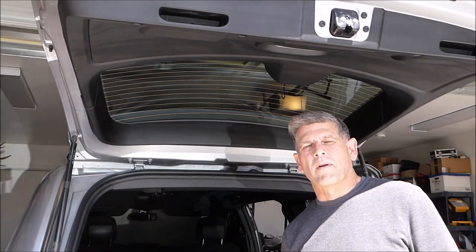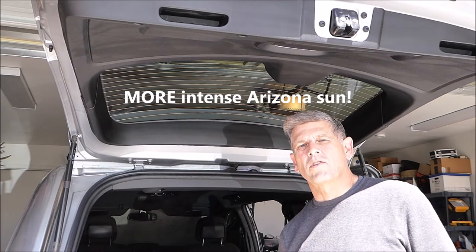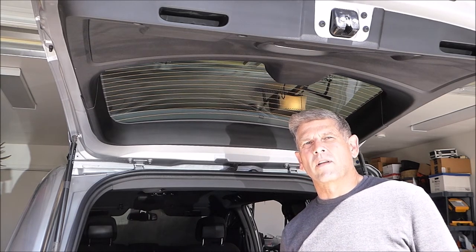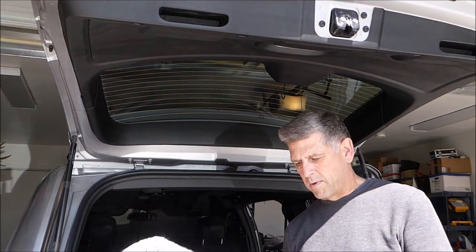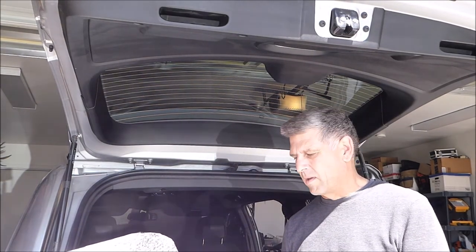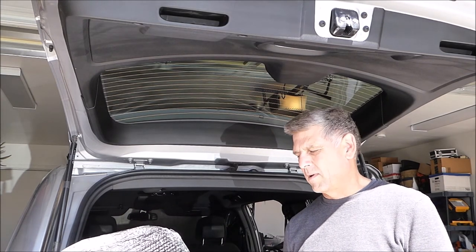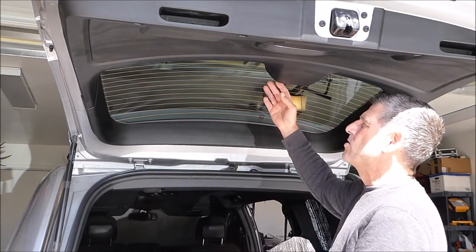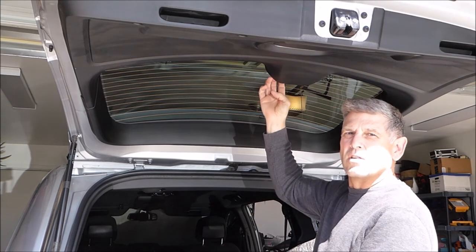Hi everybody, this is Randy. We're just back from the camp out and I wanted to show you how simple it is to install the Reflectix window covering panels in the Caravan Gone Camper package. This one happens to be the panel for the rear hatch window, but each one is cut exactly to fit the specific window and they're all labeled.